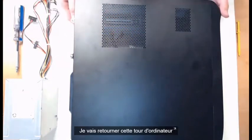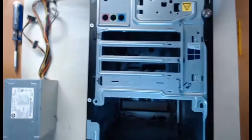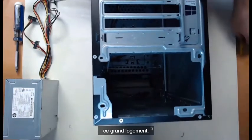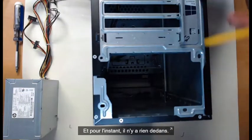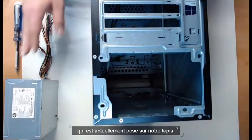I'm going to take this computer tower and place it on its face — put it face side down. By doing this, what we're going to see on the back is this huge slot. This is our power supply slot. Right now we've got nothing there, so this is where we're going to install our power supply, which we have ready, sitting on our mat.